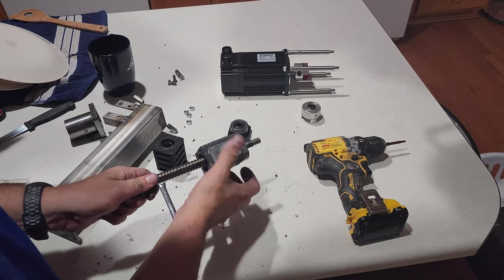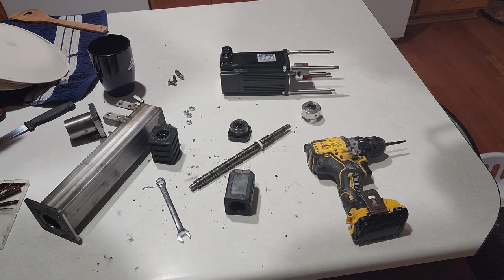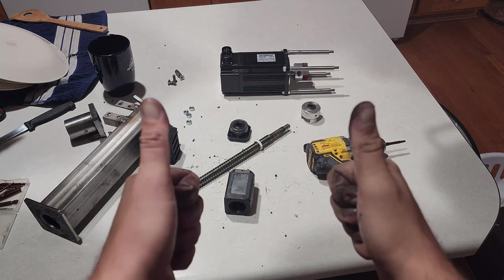I definitely screwed myself for the plans tonight to build this. There's a little ball screw explosion — it's all good.